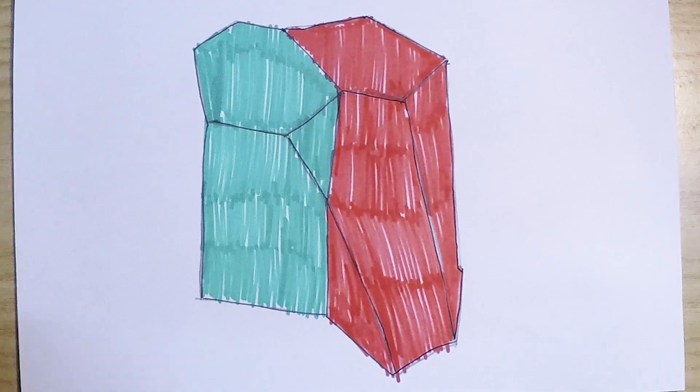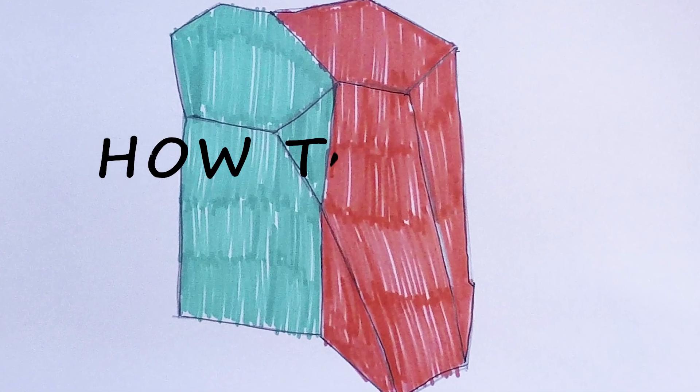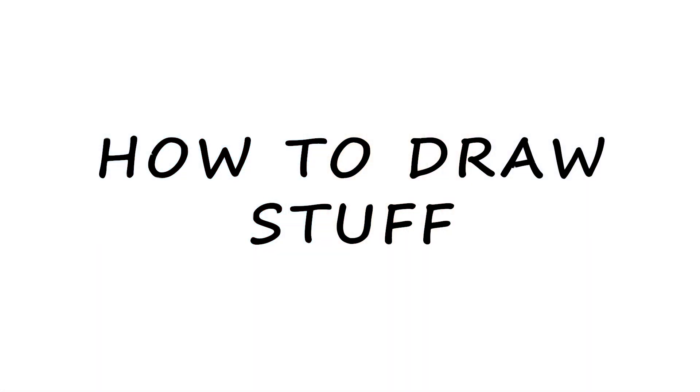Here is our finished Scuttoid shape. You can find more geometric shape tutorials in the description or suggest your own in the comments. We'll see you next time. Bye bye.